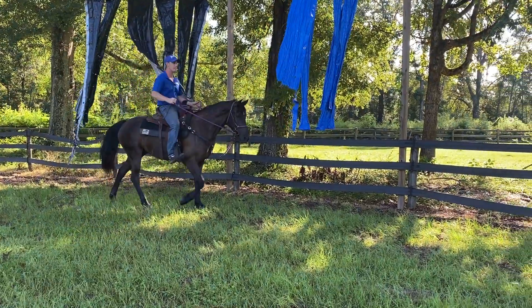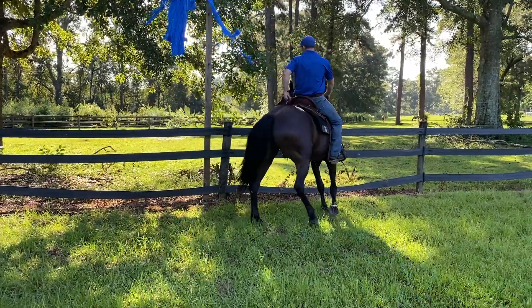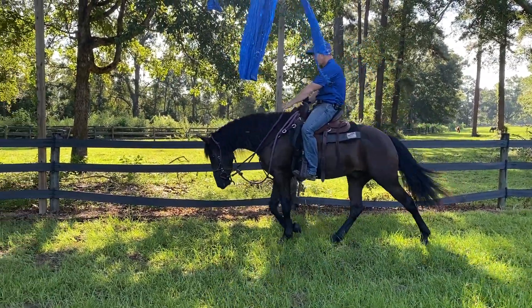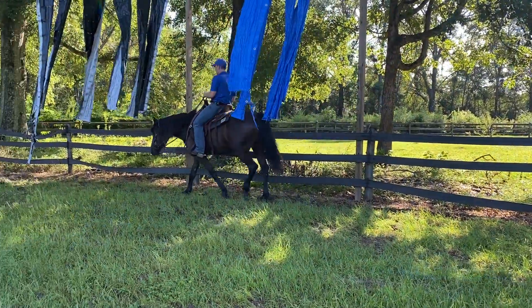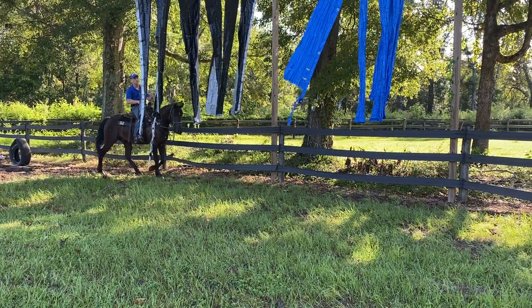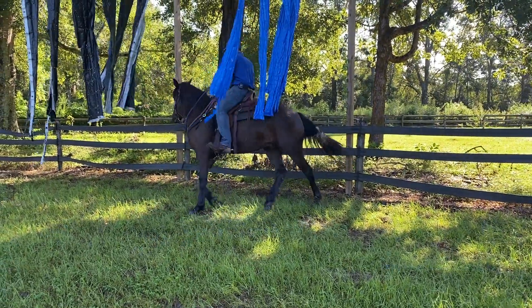I'm going to give him the chance to go through it, and then I want to disengage him and face him up. At this stage of the game, this early on them willing to go through this stuff, you can't hold them back and tell them to go slow. The first stage is we have to get them committing to going through the water, going through the stuff. So right there where he speeds up, I want to disengage him.